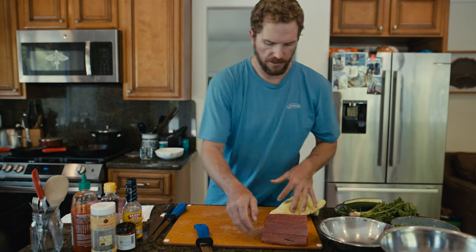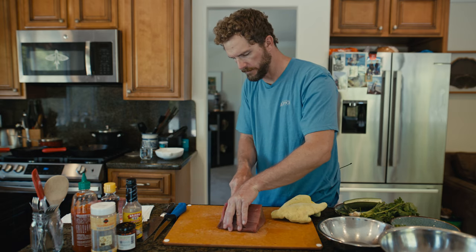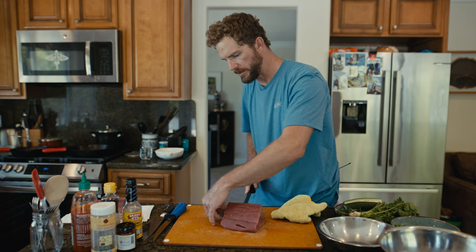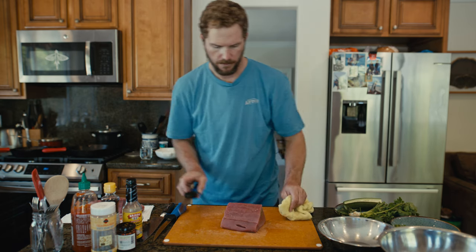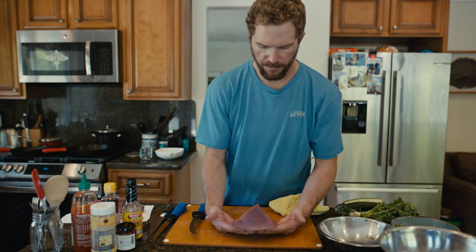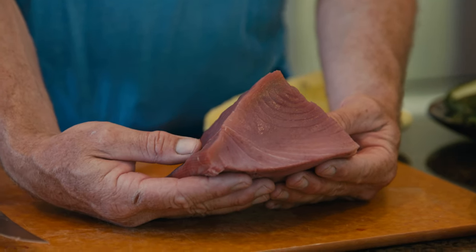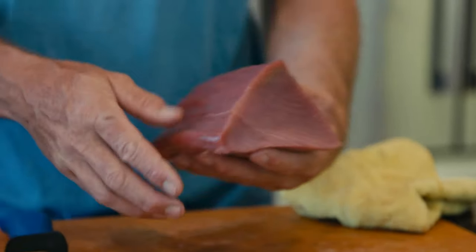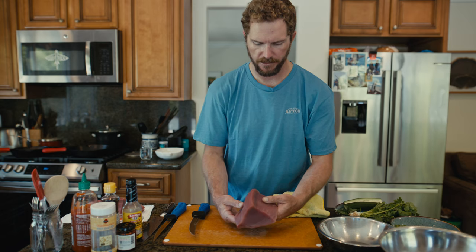Let's work with this piece first. I'm going to trim off this end — there's a little bit of bruising — and just clean that up and put this piece aside. Now you've got a piece of tuna that a lot of people are used to seeing. This is your classic piece you might get in a ziploc bag from a friend. Now what do you want to do with it — poke, sashimi?